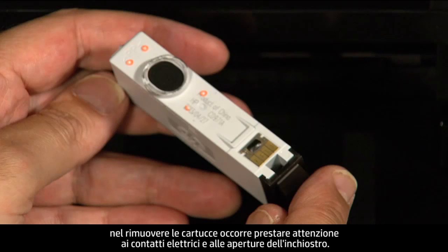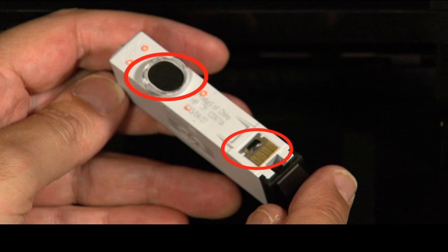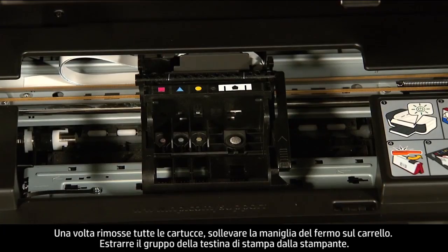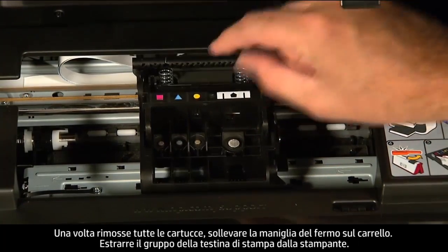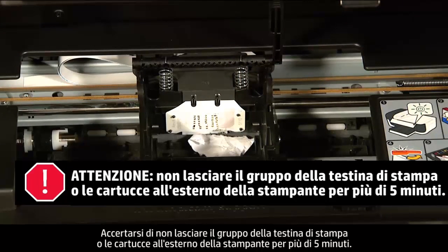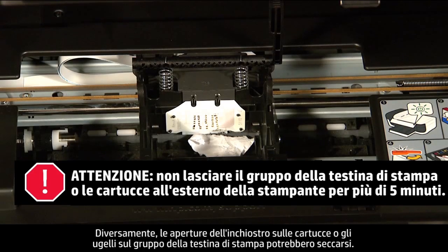When removing the cartridges, be aware of the electrical contacts and ink ports. Be careful not to touch the contacts or ports because touching them can cause clogs, ink failure, and poor electrical connections. Once all cartridges are removed, lift the latch handle on the carriage and lift the printhead assembly out of the printer. Make sure you do not leave the printhead assembly or the cartridges out of the printer for longer than five minutes, as leaving them out for an extended period can dry up the ink ports or nozzles on the printhead assembly.